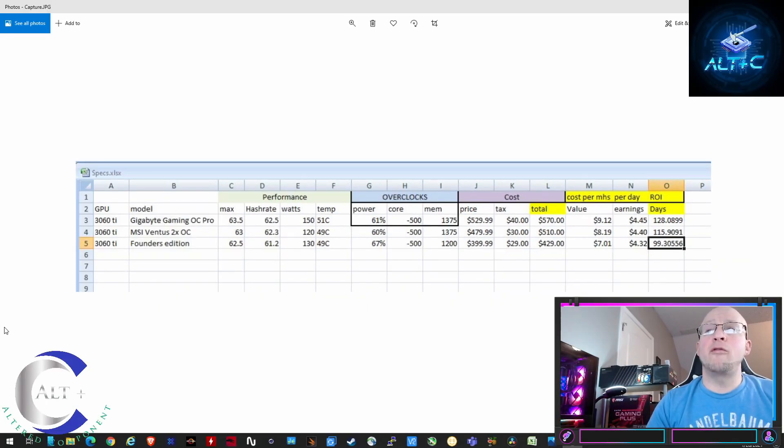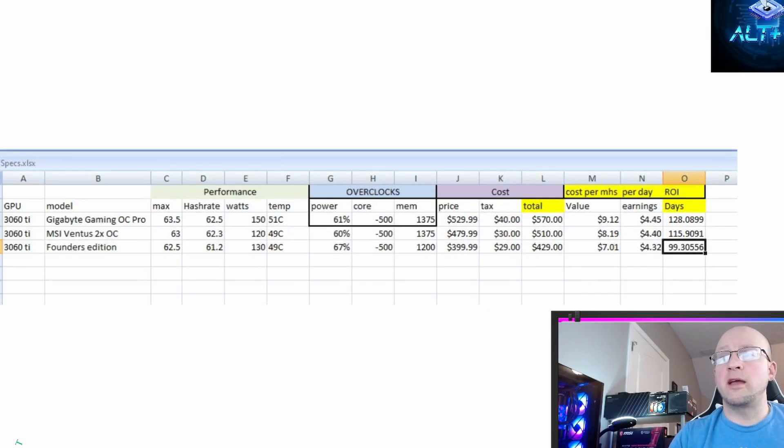Earnings were slightly above $4.45 per day, giving an ROI of 128 days excluding electricity. Then the MSI Ventus 2x OC: max megahash was 63, sustained running was 62.3 megahash at only 120 watts, temperature 49°C, 60% power, minus 500 core, 1375 on memory. My cost was $479 plus tax — $510 total — at $4.40 per day, that's a 115-day ROI.